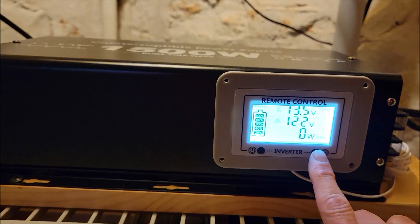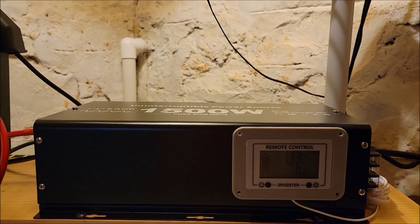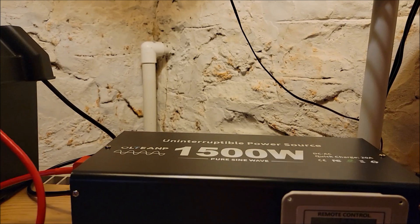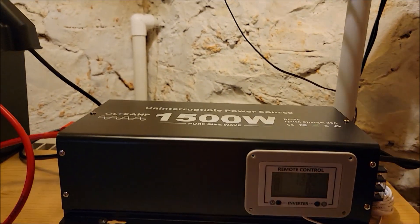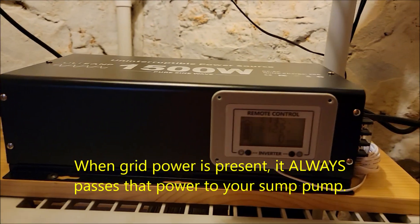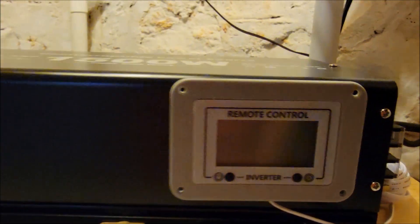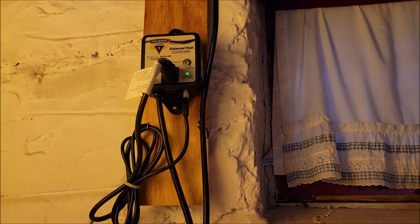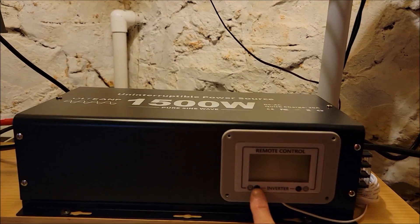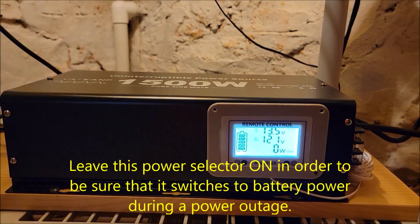The remote has two buttons. The one on the right just lights it up. The one on the left turns the inverter off — don't press it, because if you turn the inverter off it will not switch to battery backup during a power outage. However, if you do accidentally turn it off, the sump pump will continue to run on grid power. So all is not lost — it just won't do battery backup. Simply don't turn it off.